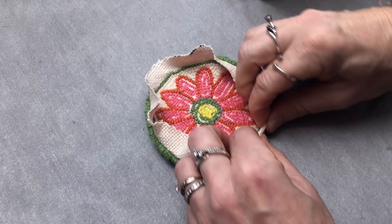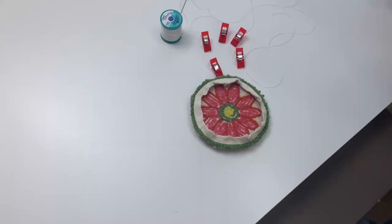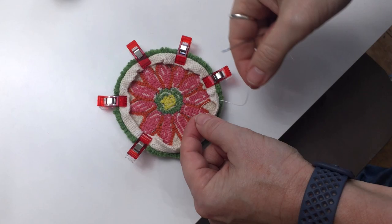Fold that excess monk's cloth in half tucked under itself and either press it again or use clips to hold the cloth in place so you can begin hemming. We recommend a heavy duty needle with a strong button and carpet thread, since you're going to be pushing that needle through several layers of cloth as well as the yarn.